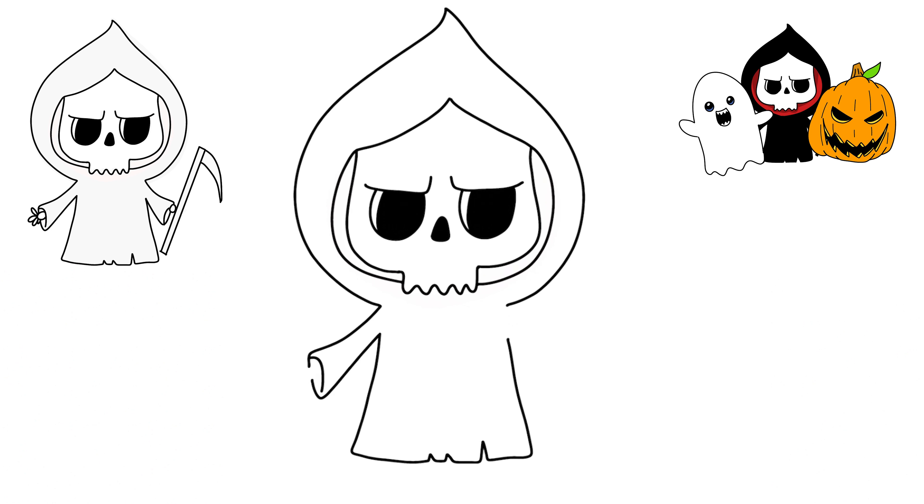We'll create a little hoop thing for his cloak. I'm going to draw his hands like that and we'll do that on each side — go up and create the hoop thing.